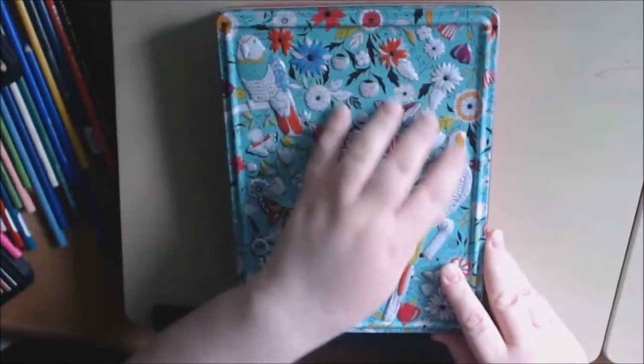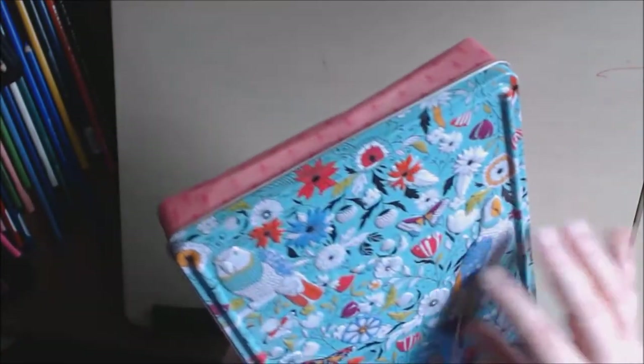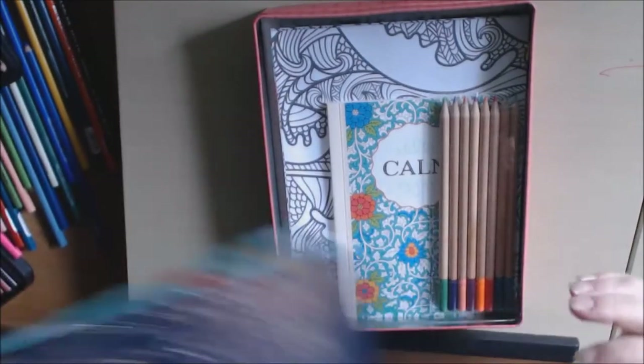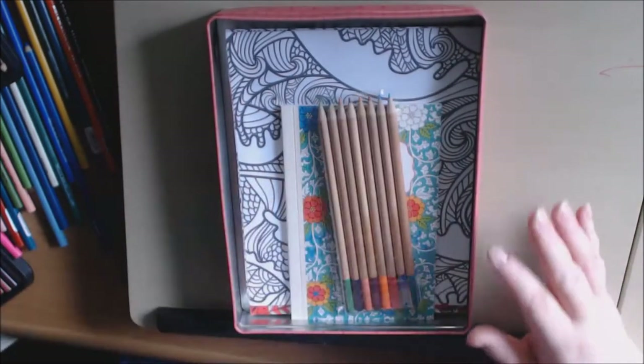That's what the side looks like — it's like a 3D embossed type tin. Just the tin alone was worth the $2 I paid for it. I thought I could put some pencils or markers or something in it. Once you open the tin, you have coloring goodies inside.